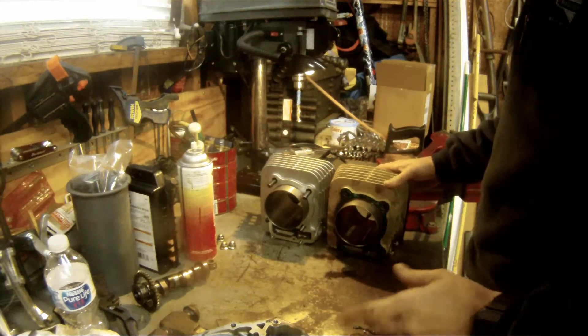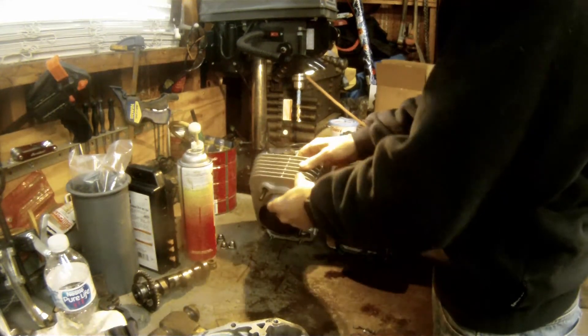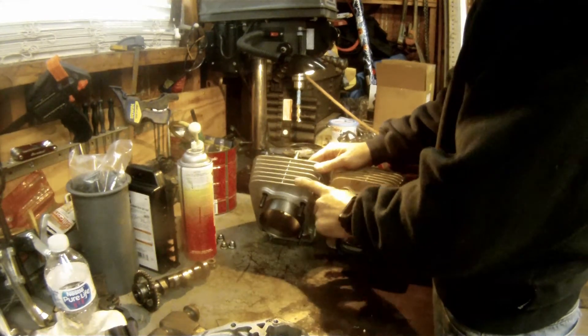The oil is draining so we can get the time and chain cover off. This is the Niche Industries 440 big bore kit.